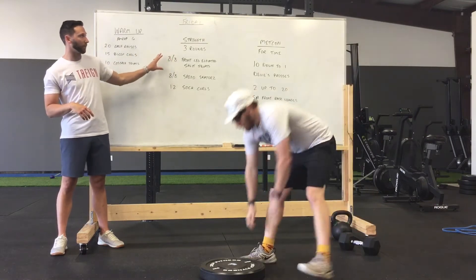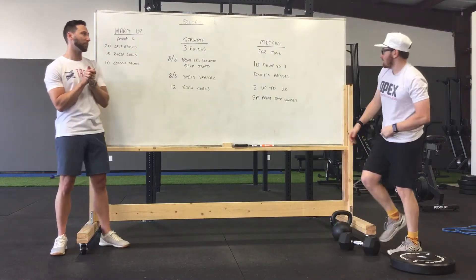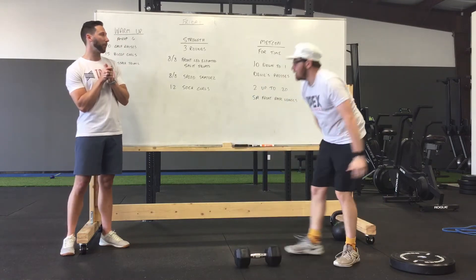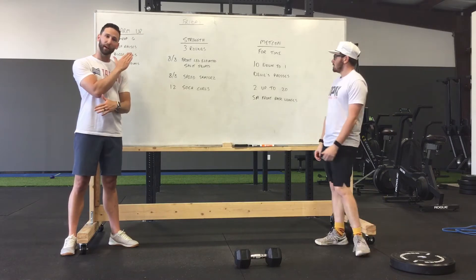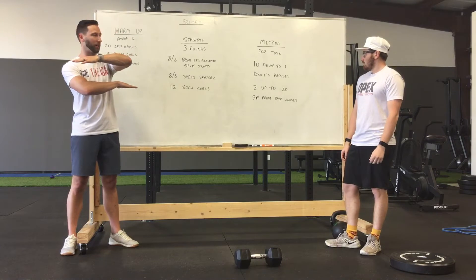After three rounds of everything, we're going to go into our Metcon. This one's going to be a fun one because we've got a little bit of a new movement to do. We're going to do a downward trend with one and an upward trend with the other — we're meeting kind of in the middle and passing each other in our numbers.